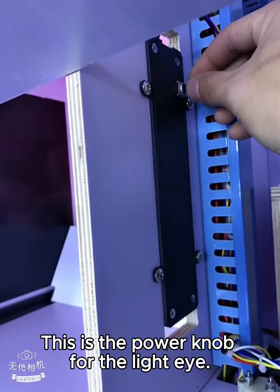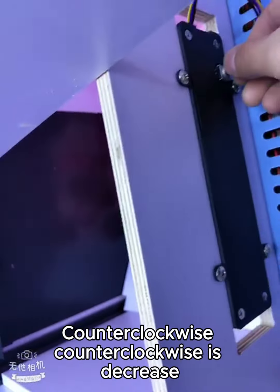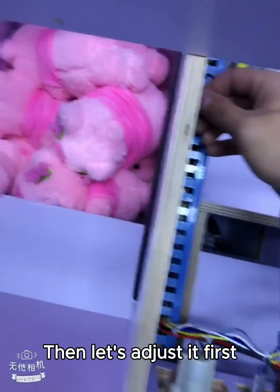This is the power knob for the light eye. Counterclockwise is decrease, clockwise is increasing. Then let's adjust it first.